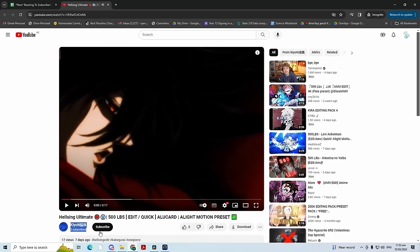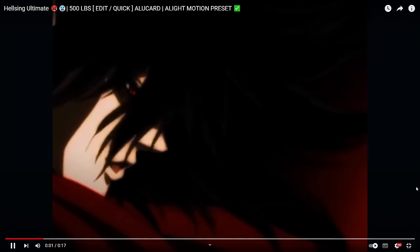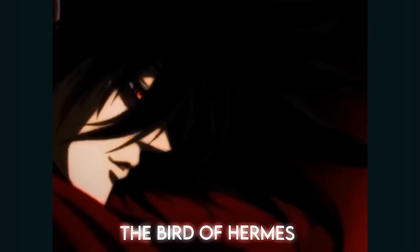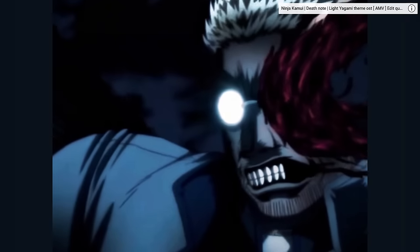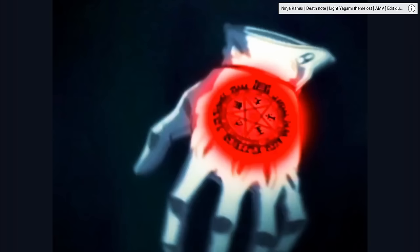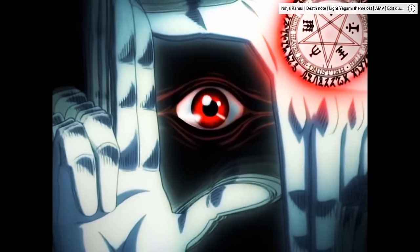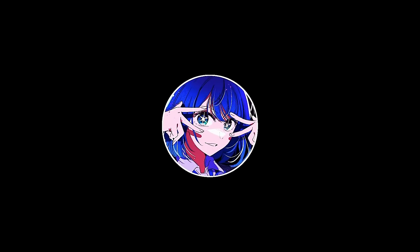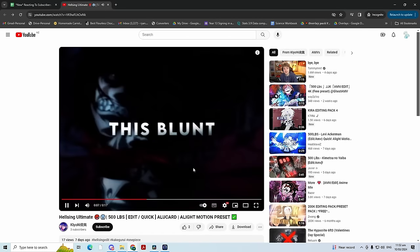Next up, we've got Clue — the Hellsing Ultimate Edit. 500 pounds, you guys just want me to sing at this point. I'm going to give that like a solid 8.5.